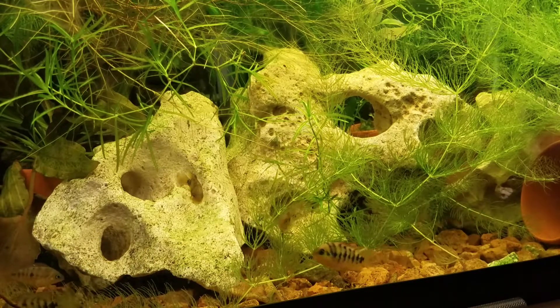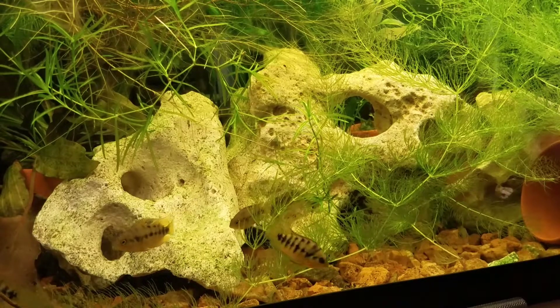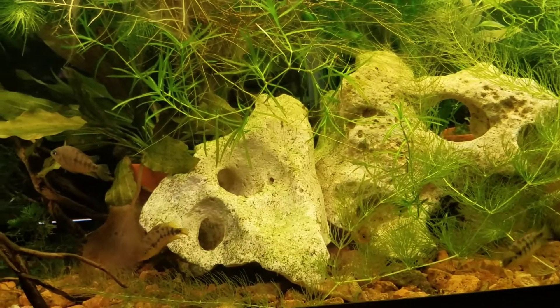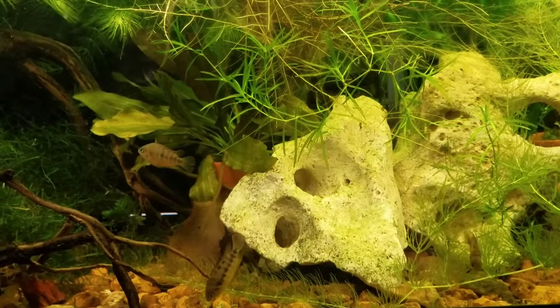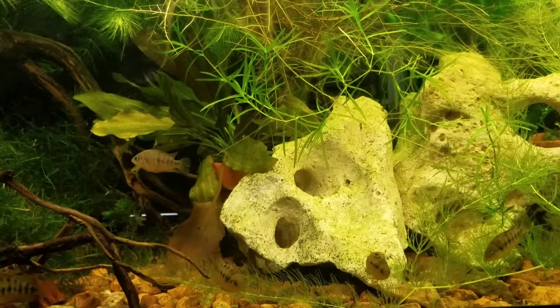I've also tried to give them some cave-like structures. I've got a few small flowerpots in there — one on its side, one drilled. Some driftwood on the left side of the tank, and a lot of Texas holy rock. Just some good places for them to get some cover.